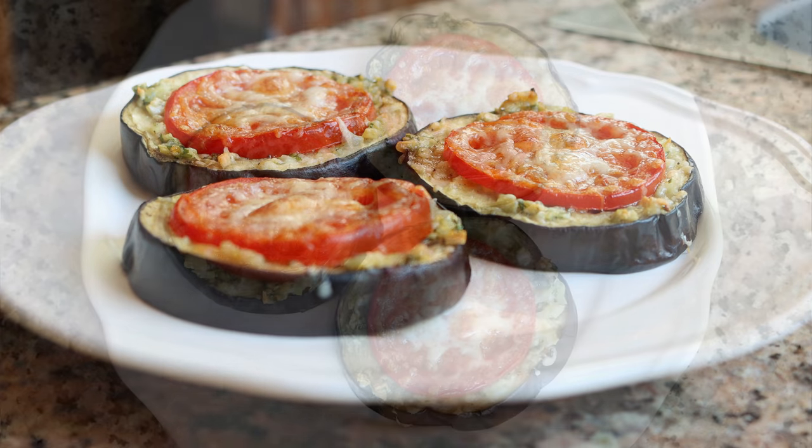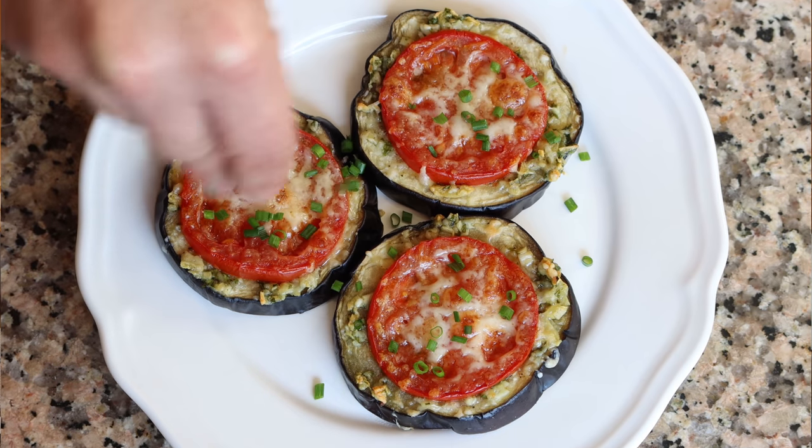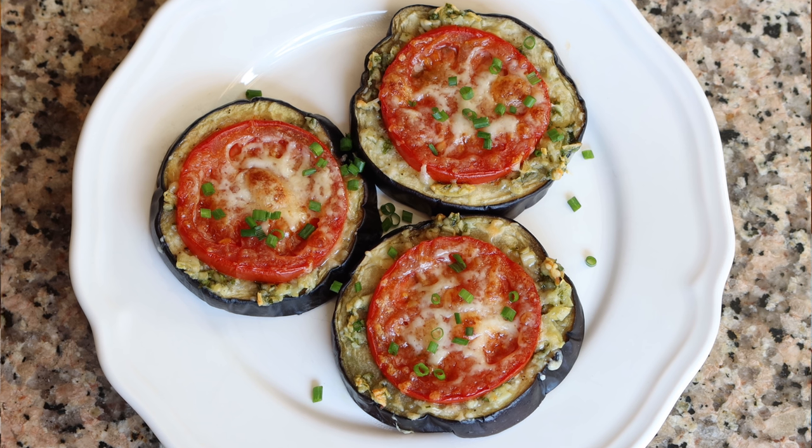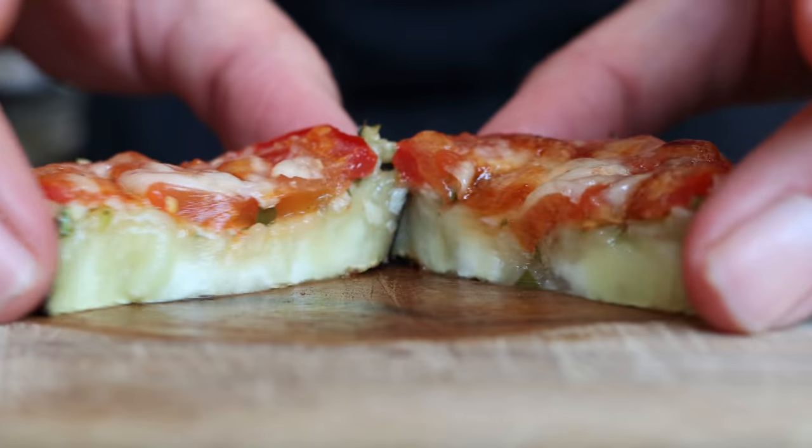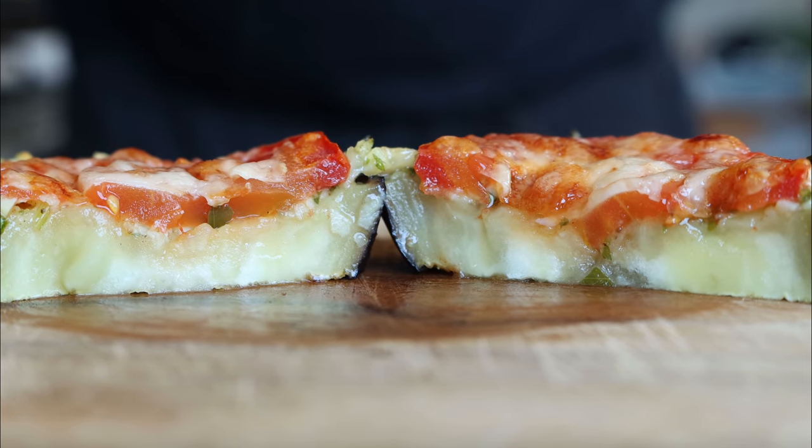We'll sprinkle with some freshly chopped chives, which brings out a beautiful flavor. Check it out — our Spanish garlic roasted eggplant with tomatoes and cheese, so easy to put together with very simple ingredients. This just proves that with the humble eggplant you can create an extraordinary dish. The manchego cheese with the tomato and all that garlic is absolutely beautiful, and by salting the eggplant first and letting it rest, you get the most incredible firm texture.